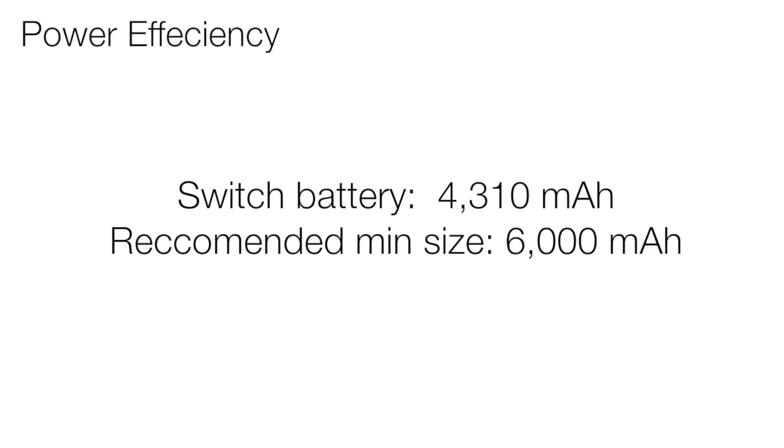For mobile power bricks, keep in mind that no matter how good the brand is, for a range of different technical reasons, the power efficiency is about 60-65%. That means to charge the 4310mAh battery of the Switch fully, you'll need a battery pack that is roughly 6000mAh.